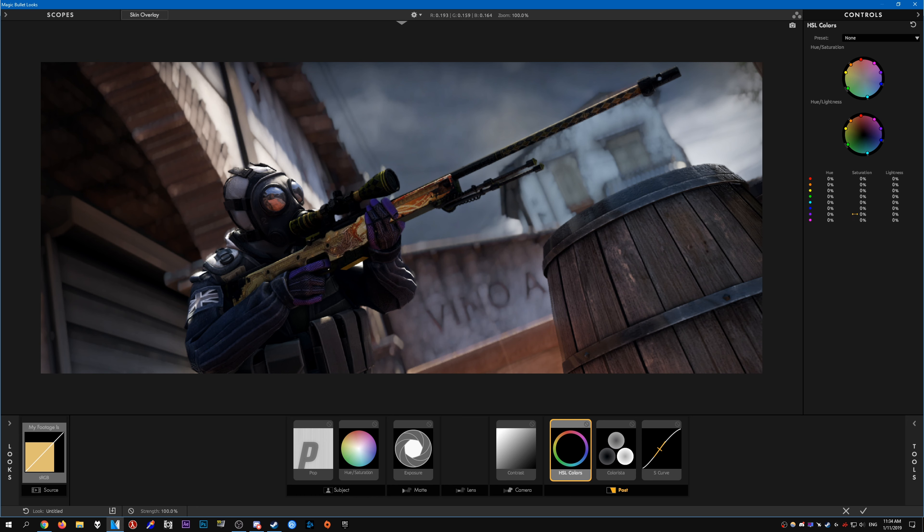So this is HSL Colors here — you get to adjust all the various colors listed here with the hue, saturation, and lightness. What I usually do is use the saturation for the colors. In this case I like to increase the saturation of the reds a bit, and I'll also increase the oranges as well.